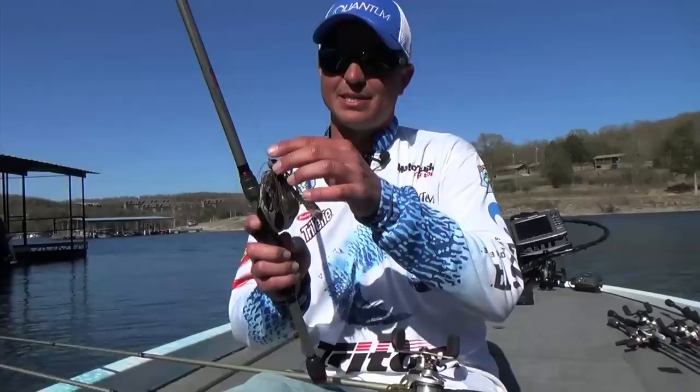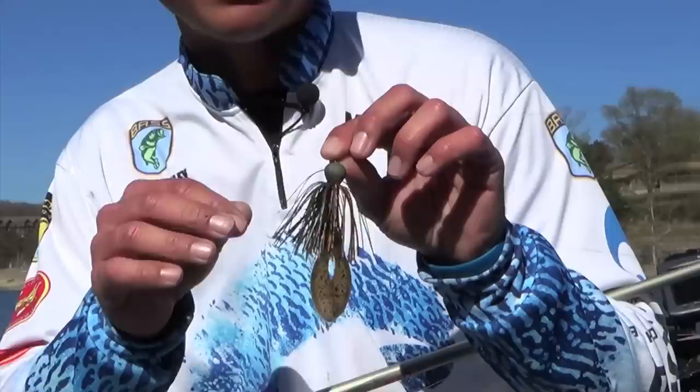This color right here — this is a homemade jig. It's called brown craw. It's got a little green pumpkin, brown and orange in it. This is a jig that's always tied on my rod this time of year.